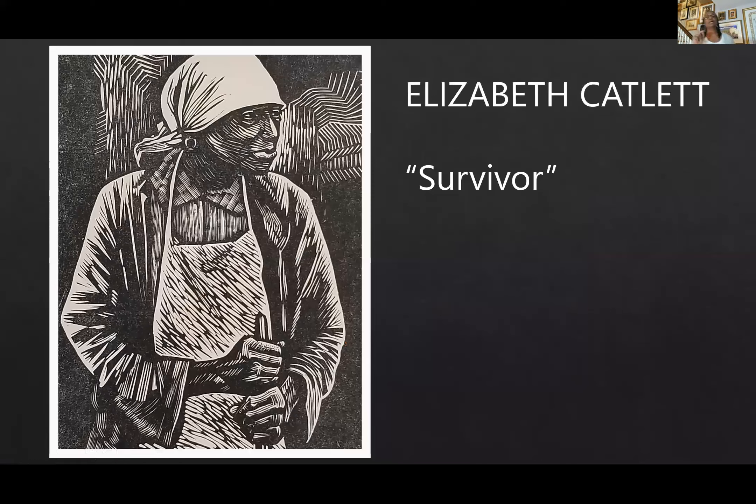Ed Loper is from Delaware. Anybody who knows anything about art is familiar with Elizabeth Catlett — an excellent sculptor who died a couple of years ago at about 93 years old. One of the things I love about Elizabeth Catlett, Charles White, and a lot of artists is that they also did prints — original prints, meaning they had a hand in developing them. They're not reproductions you run off on a machine; they are original prints: serigraphs, lithographs, woodcuts, and linocuts.